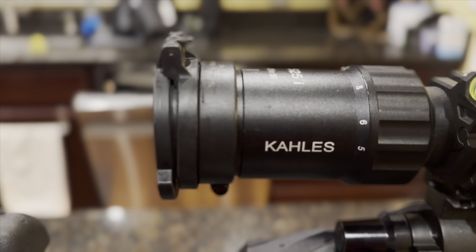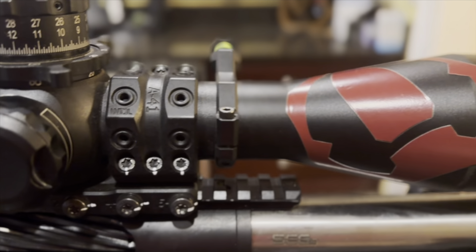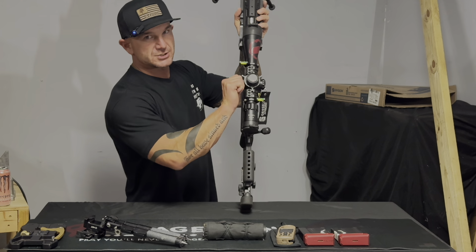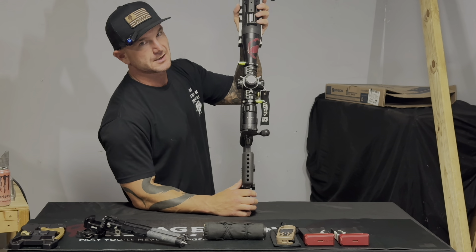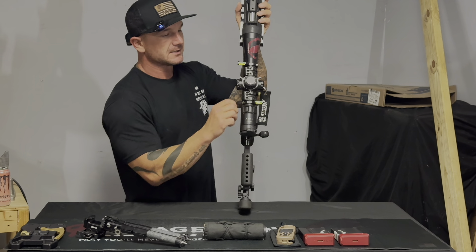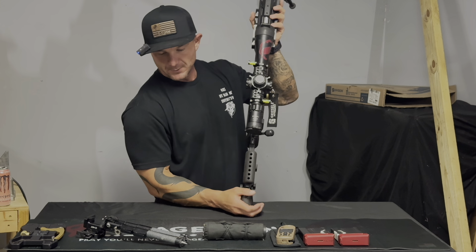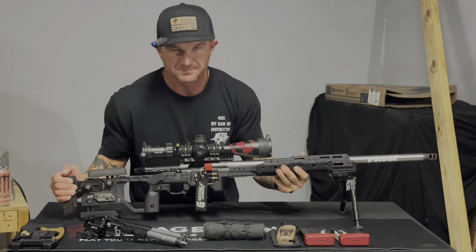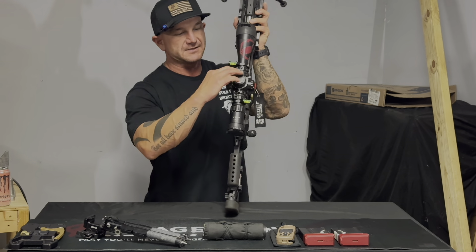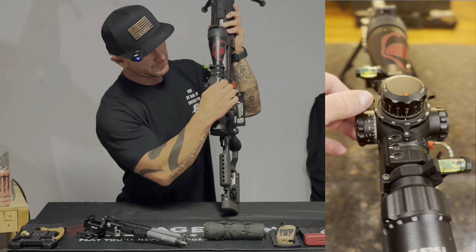On top I've got a Spuhr mount with the Kahles 525i — not the newest model, but I really enjoy it. It has left-handed windage, which I'm still getting used to. I've made a couple mistakes on the clock pulling the wrong direction instead of pushing, going the wrong way by two-tenths. When you've spent your whole life with pull-right push-left on the right-hand side, it's bound to happen. I also have the extended parallax ring up front for better purchase when adjusting.